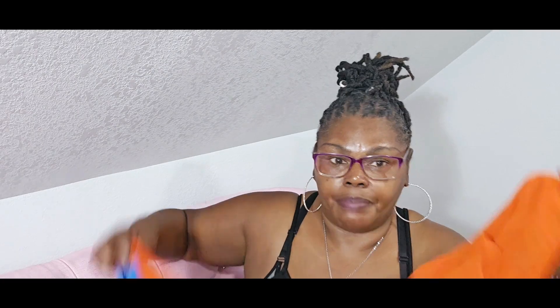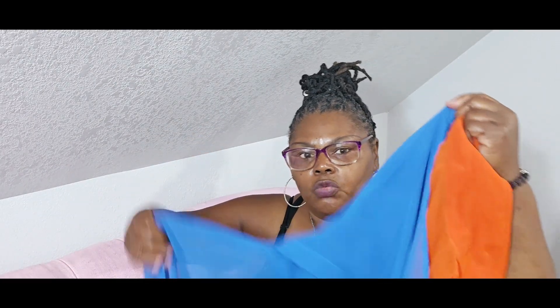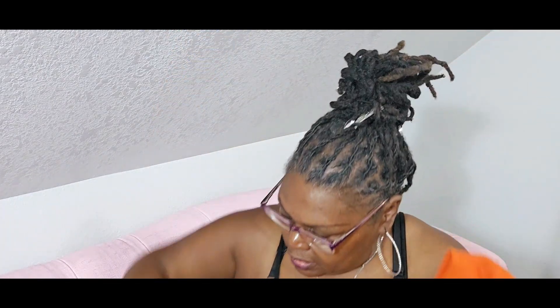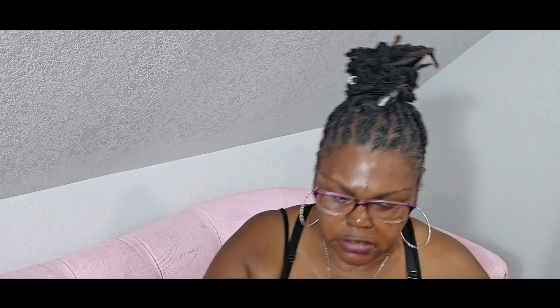I have two tops — one in orange and one in blue. I'll share a picture of the inspiration. Here is the fabric I picked up — I'm not sure if it's going to work right because it's a craft cotton.